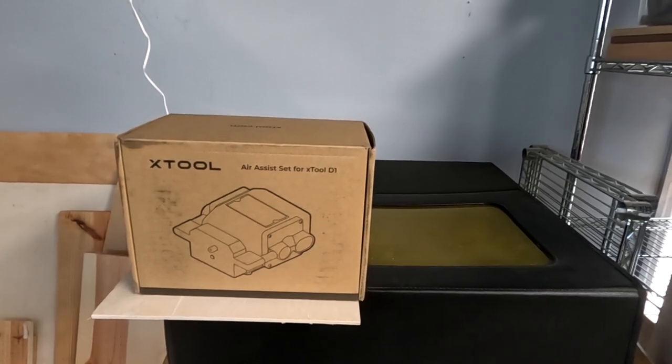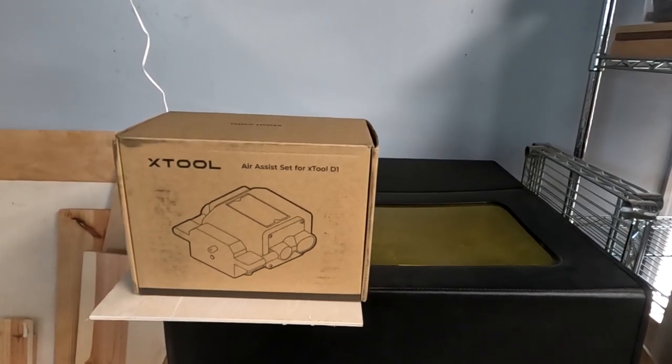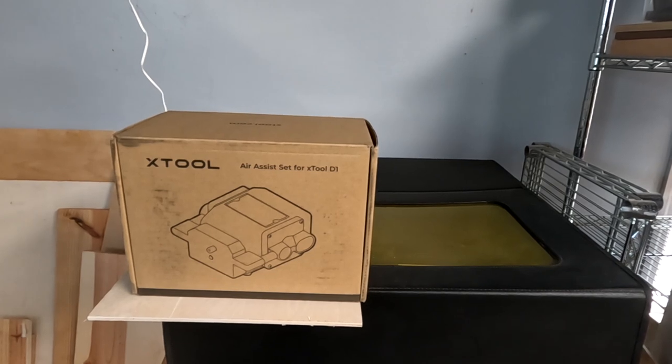For a test video, I'm going to install the Air Assist and show you how to install it. Then we're going to burn something again and compare them side by side and see which one looks better.